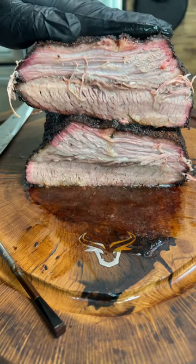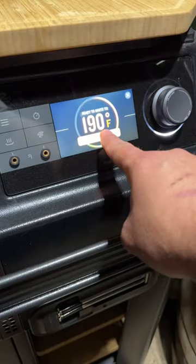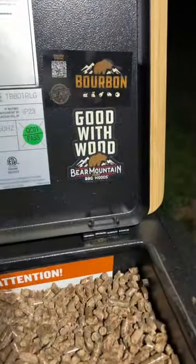Overnight brisket on the Traeger XL. Let's turn on the Light Ranger and see what we're doing. We're setting the Traeger to 190 Super Smoke. We're running Bear Mountain Barbecue's Bourbon Pellets.